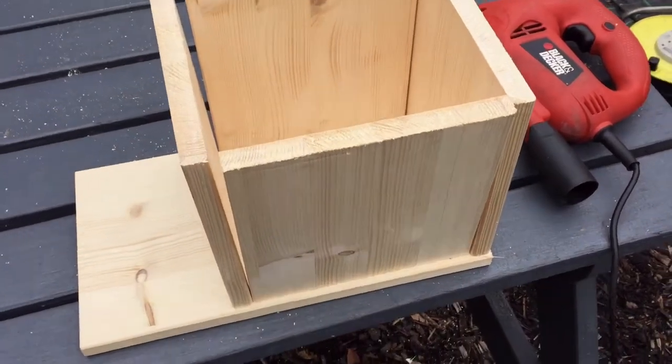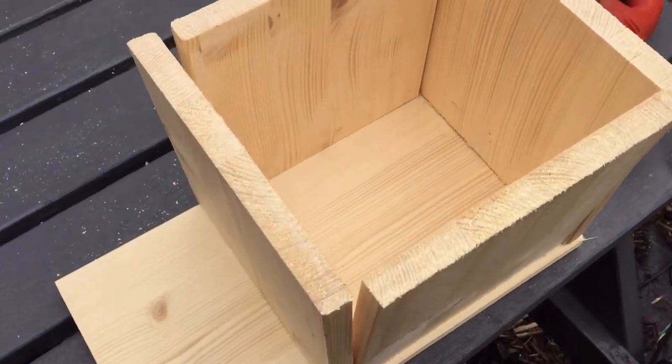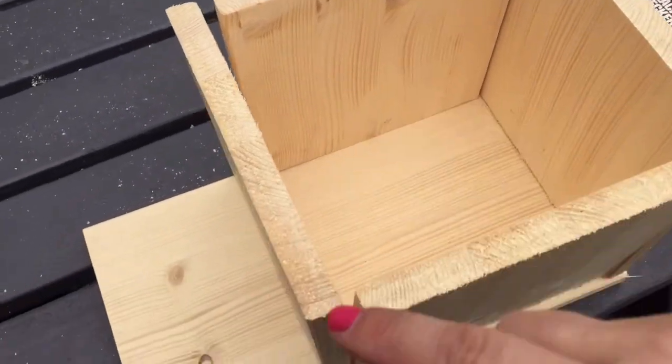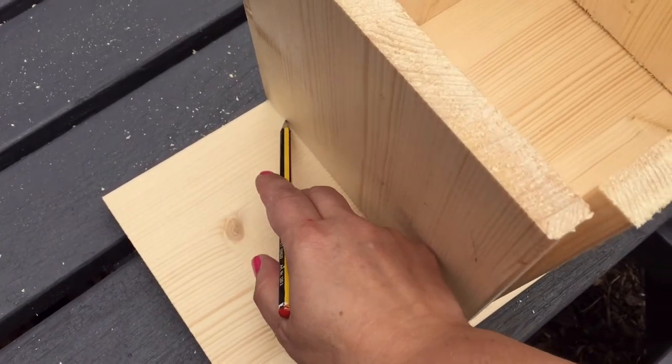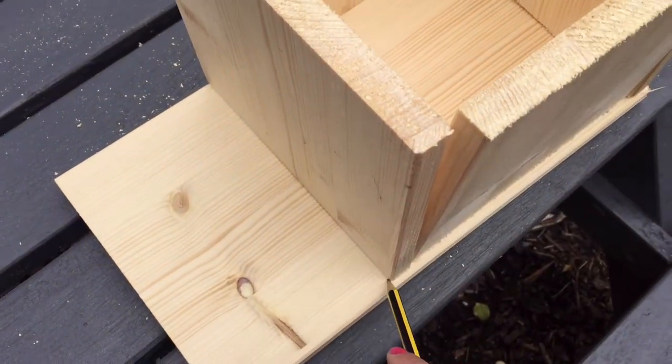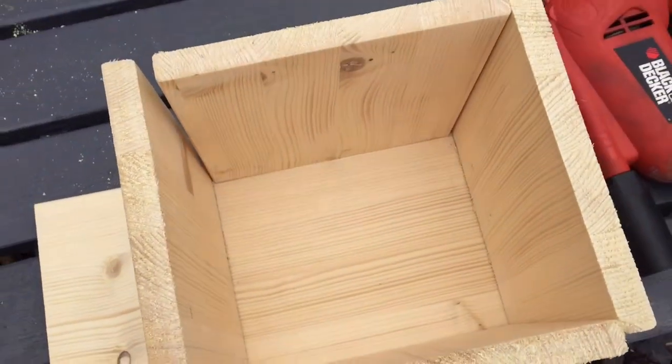Once you've cut your four pieces of wood, you've got your remaining piece of wood. Put them on top and you can see roughly how big your base is going to be. Then you just need to draw a line with a pencil across to cut it and you should get an even base. Next, it's hammer time.